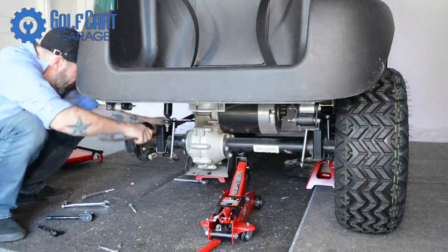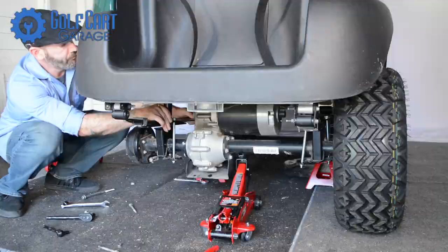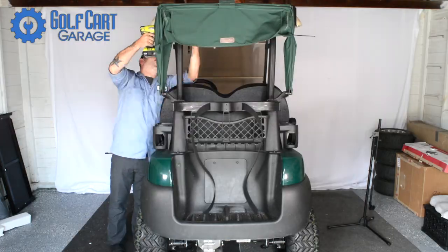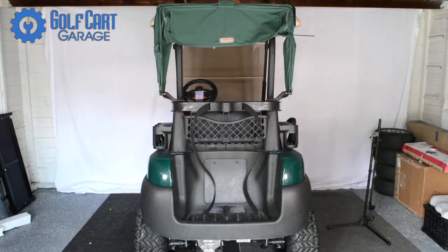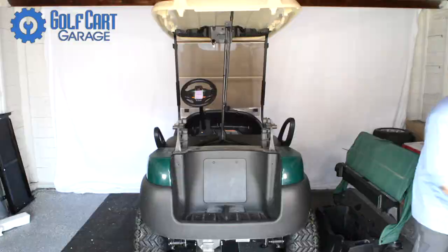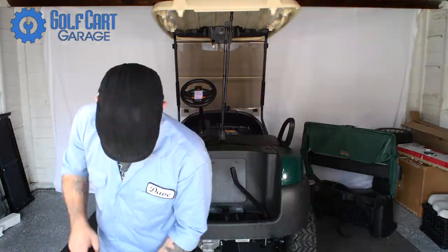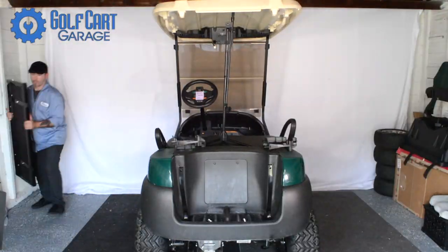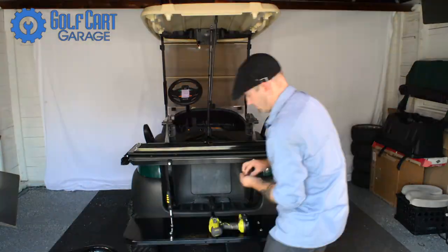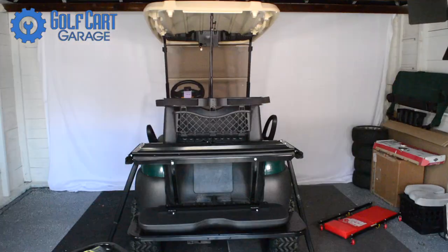If you've been keeping up with our Club Car upgrades, you know we're going with a black-on-black theme for this kart, and the new seat kit is no exception. Because we've already installed a 6-inch heavy-duty lift kit and 23-inch all-terrain tires, we wanted to improve the suspension on this kart to avoid tire rubbing and maximize the kart's passenger and cargo capability.